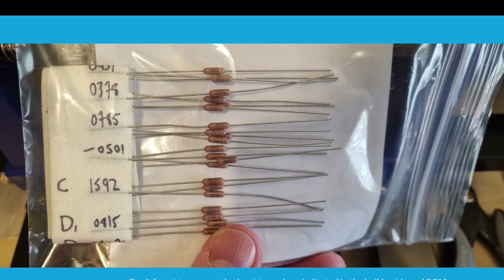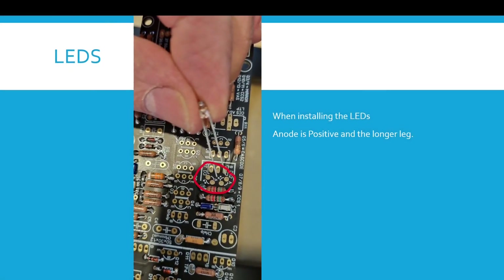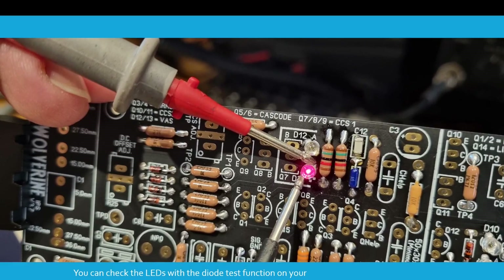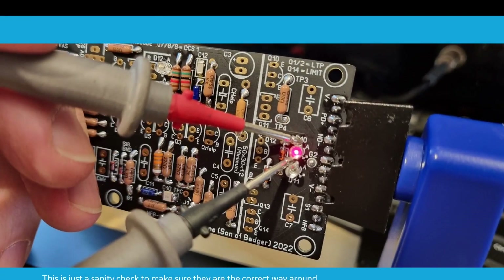Don't forget to use the matched resistors where indicated in the build guide and bill of materials. When installing the LEDs, the anode is the positive lead and also the longer of the two legs. Once you've soldered them in, you can do a quick check with the diode function on your digital multimeter — just a sanity check to make sure they're the correct way around.